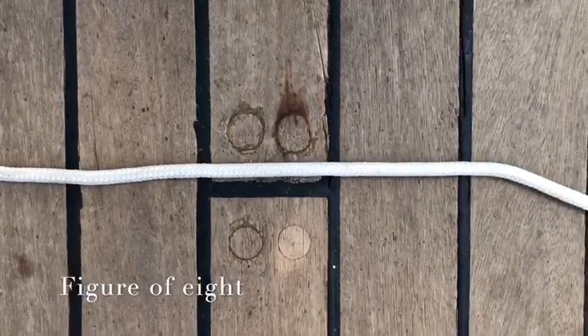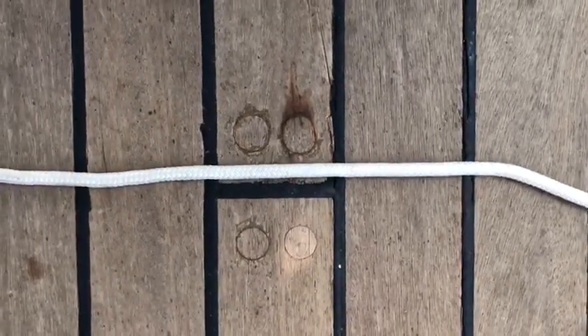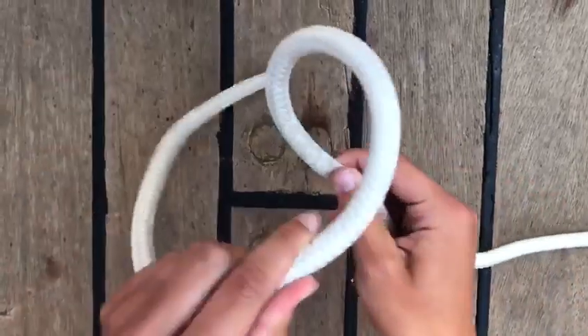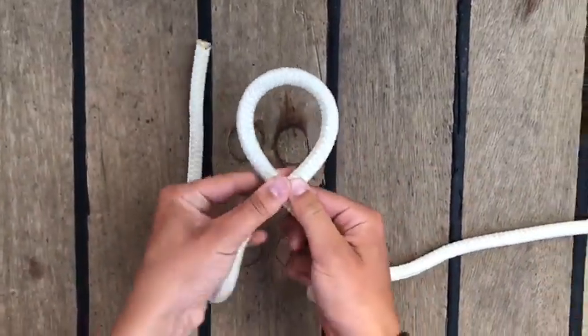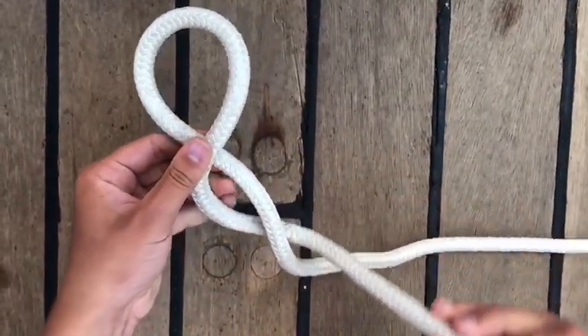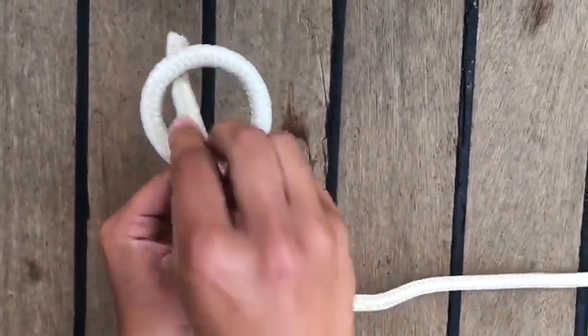First, I'm going to show you how to make a figure of 8 in the end of a rope. First, you make a small loop. Then, you take the upper rope and go around the fixed end. Then, back into the loop and pull tight.